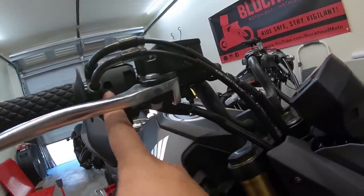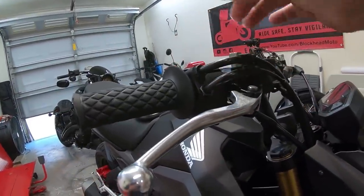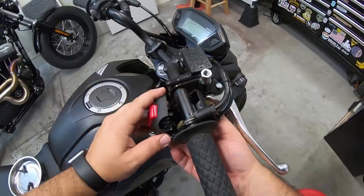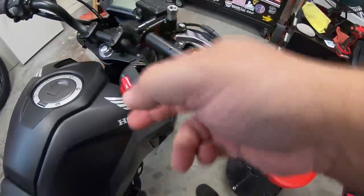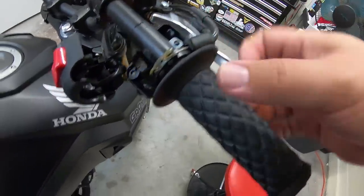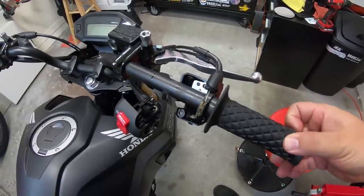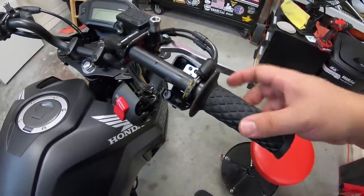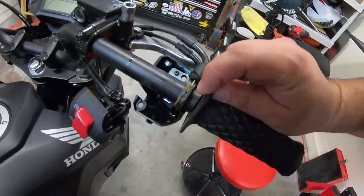On the housings, each side has Phillips screws on the back — just take those out. These open up like a little clamshell style design. On the throttle side, I'm going to remove the throttle lines since I'm changing the throttle tube anyway — I'll clean that up and get the grease out of there.